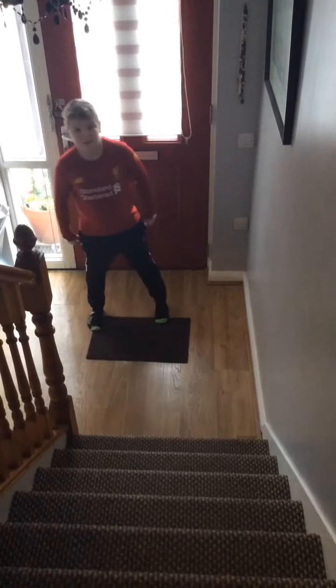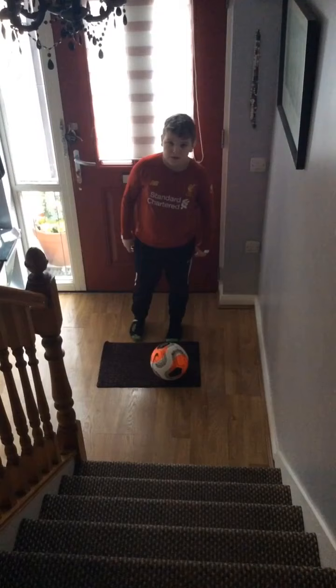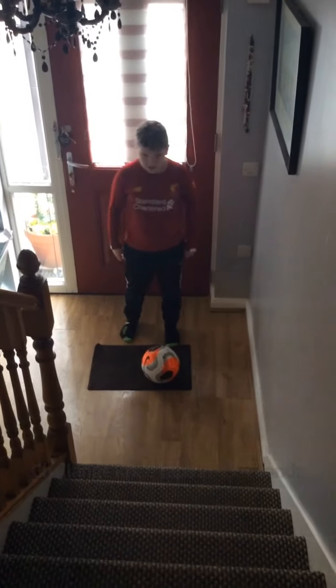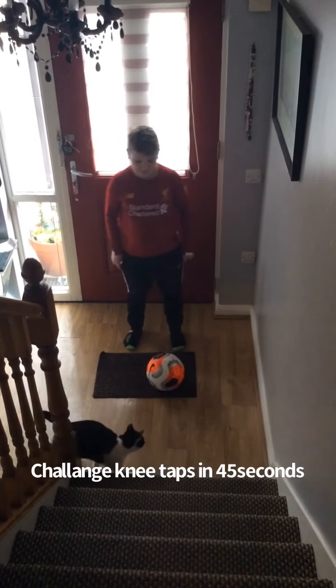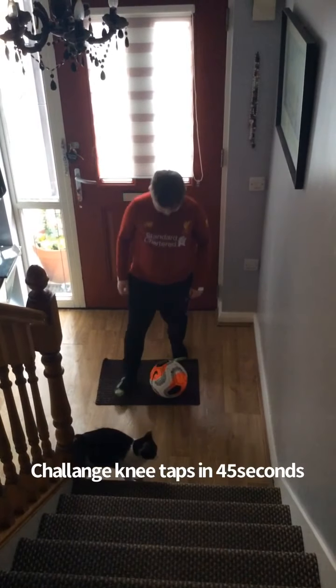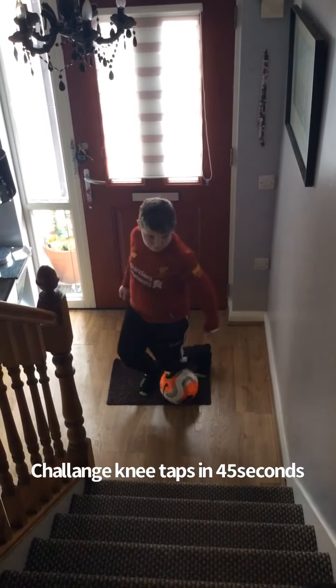Okay, now if we're finished doing that. So for this week's challenge, we're going to show you slowly just first the movement we're going to be doing. So Leon, if you want to show us the movement — we're just using our knee to touch the ball and use our hands like we're doing a star jump, so every time you put your hand up, that's one count.